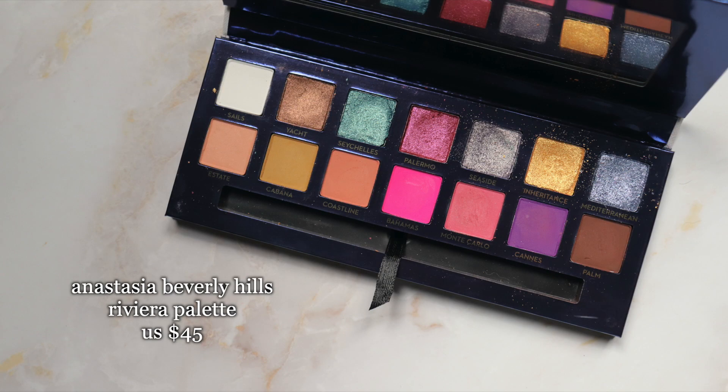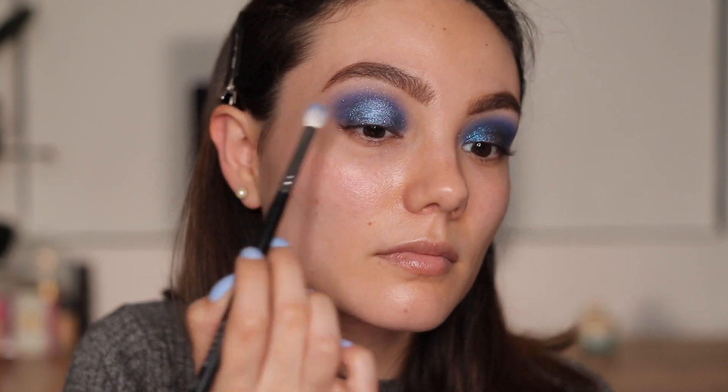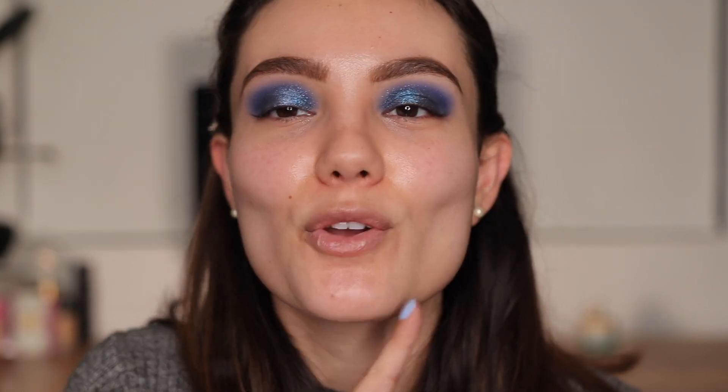The last step is totally optional, but I really want to add something extra. I have the Riviera palette by Anastasia and I want to use the shade Mediterranean in the corner — it's like a blue with a little bit of silver in it. I'm placing it just on the center of the lid to give it a little more dimension. It's a very subtle change but I think it elevates it.